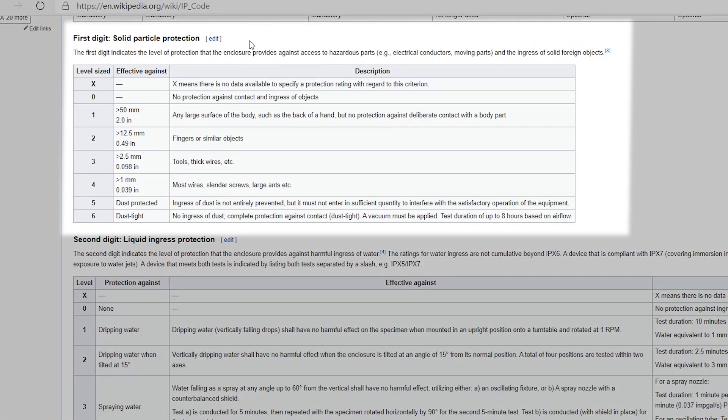Let's look at the first digit, solid particle protection. If you have an IP 20 product it means it's effective against holes bigger than 12.5 millimeters — for example, fingers — so it'll stop somebody from getting their finger into the device. An IP 30 is effective against greater than 2.5 millimeters — tools or thick wires — so a piece of wire or a tool probably won't fit in there. IP 40 is effective against greater than one millimeter — most wires, slender screws, large ants. I thought that was quite amusing; I've never really considered large ants to be a problem, but maybe in other industries insects getting inside boxes is a bigger problem.